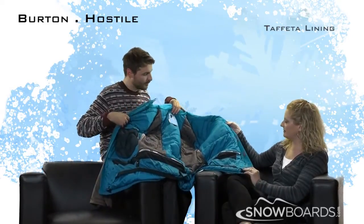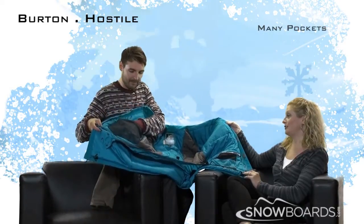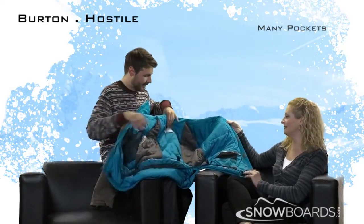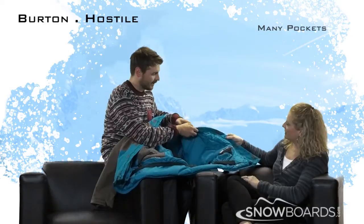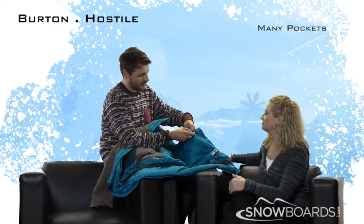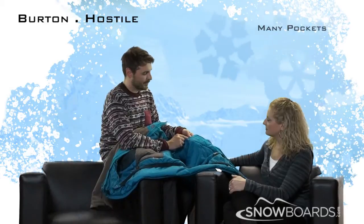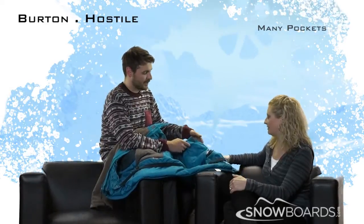There are lots of pockets on the inside too. You've got this giant mesh dump pocket right there. Then over here there's a pocket that's technically on the outside of the zipper but it also links down into the inside for any media you're using — any headphones can be run right through there. So it's a great pocket.